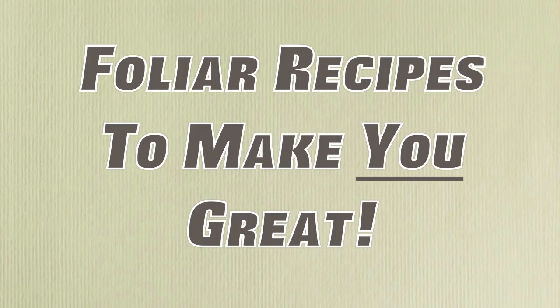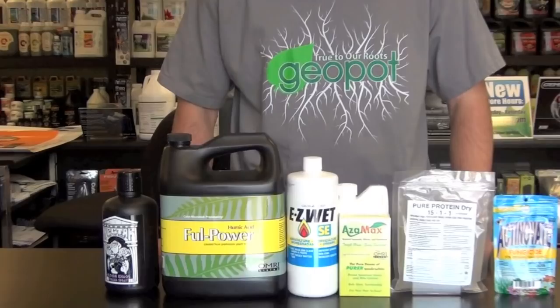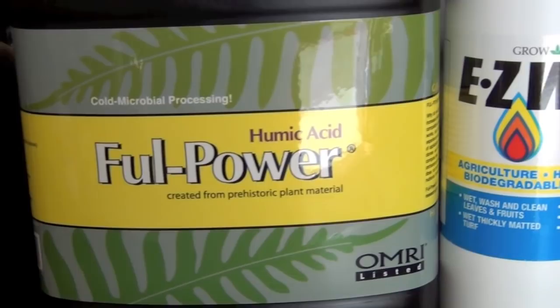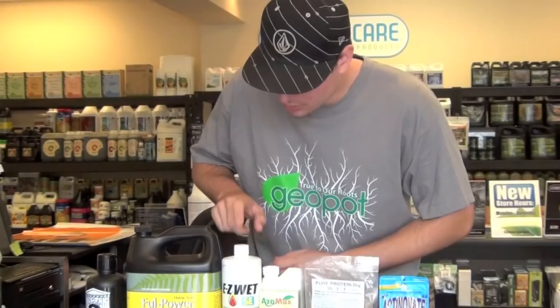Almost every base nutrient additive can be used as a foliar application, but what we want to provide today are our recommendations for great unique supplements that will get you awesome plant responses when used as a foliar application. Whether you want to be spraying food, fungicide, pesticides, or a cocktail of everything, these recommendations will help.